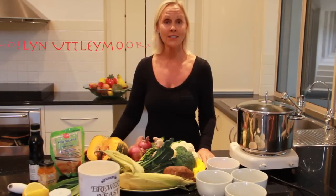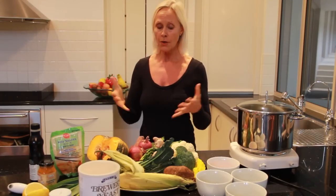Hi, I'm Rosa Nutley-Moore and today I'm going to share with you how to make a really, really simple vegetable soup. I love the fruit and vegetable basis of a diet, so what better way to show you how to incorporate all these amazing organic ingredients into one pot and a soup.